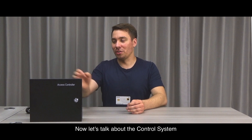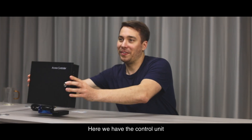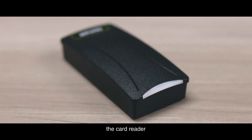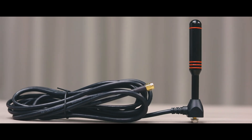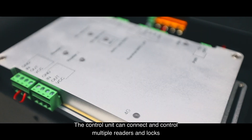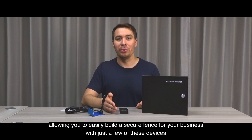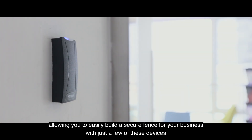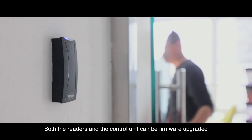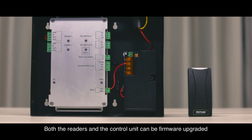Now let's talk about the control system. Here we have the control unit, the card reader, and antenna. The control unit can connect and control multiple readers and locks, allowing you to easily build and secure zones for your business with just a few of these devices. Both readers and control unit can be connected to the system.